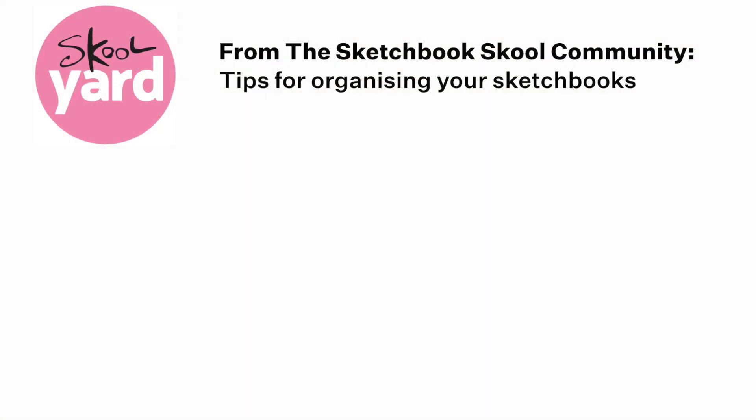But for now, I just want to share a few excellent suggestions and ideas on keeping your sketchbooks organized. Some people prefer to keep one sketchbook at a time, but a lot of people like to keep different sketchbooks for different purposes, like sketchbooks dedicated for portrait drawing.